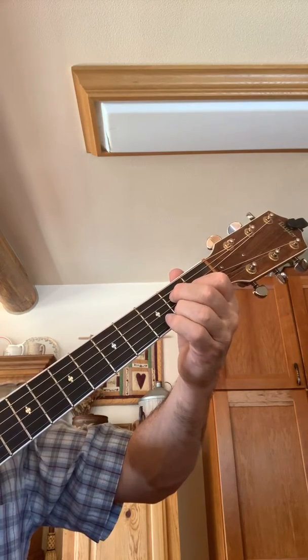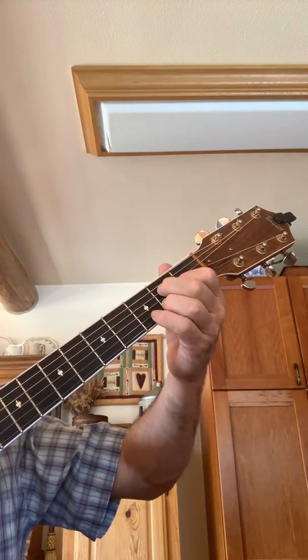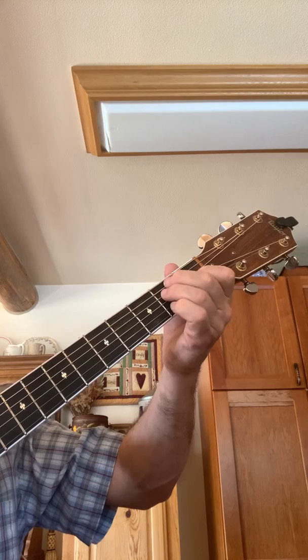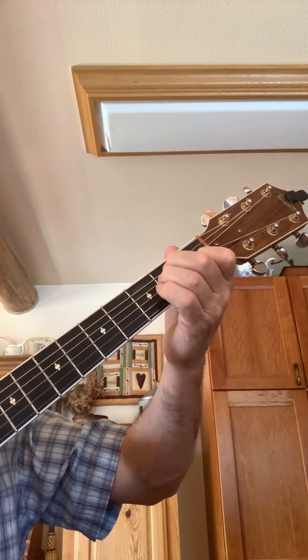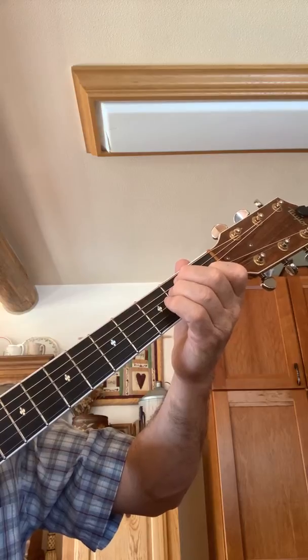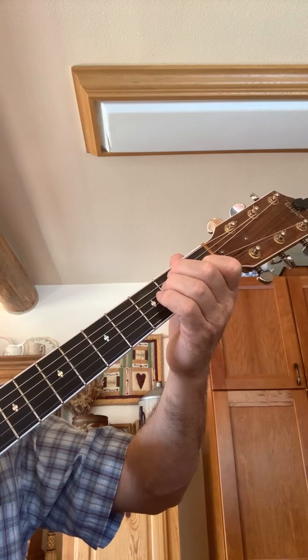Then you're gonna slide this finger up one and one below it to get your A chord, then slide it back for your E chord. Now here's the one that throws people off a little bit — it's a B7. I'll explain why normally people don't use a B.